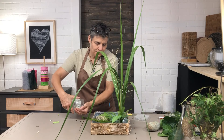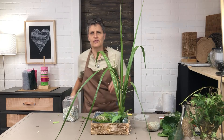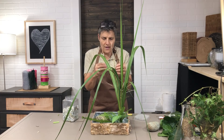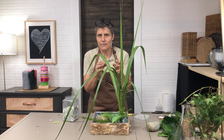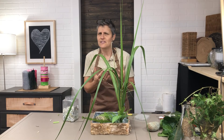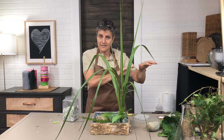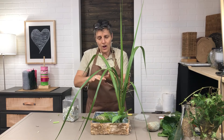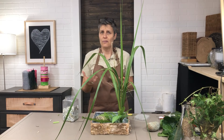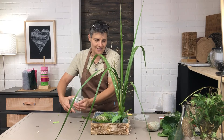A design tip: spread the rocks throughout the bouquet rather than piling them all on top of the frog. If you just make a pile of rocks on top of the frog, it's obvious you're trying to cover something up. But if you place them nicely and let them flow through the whole arrangement, they become part of the design — not just a cover-up.